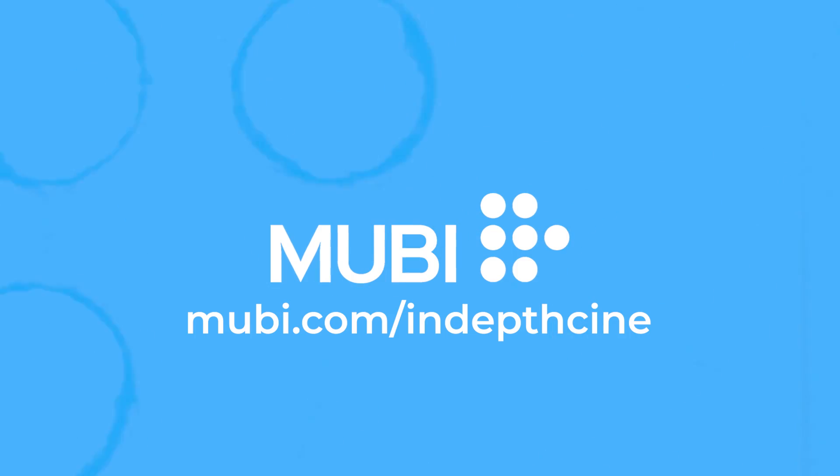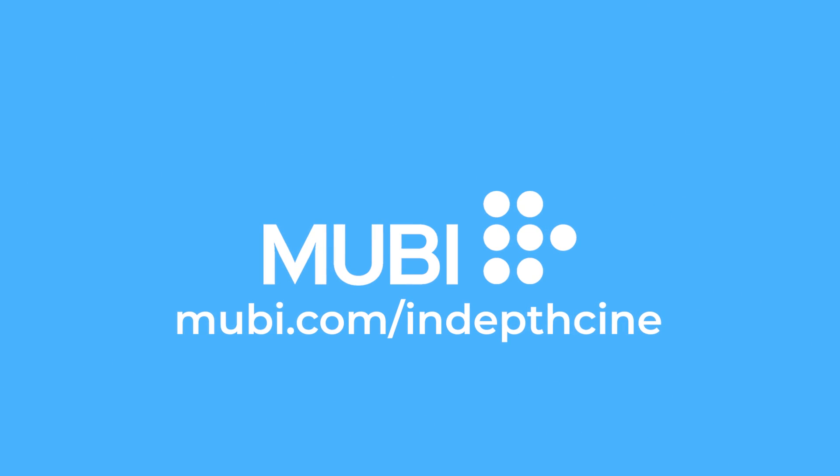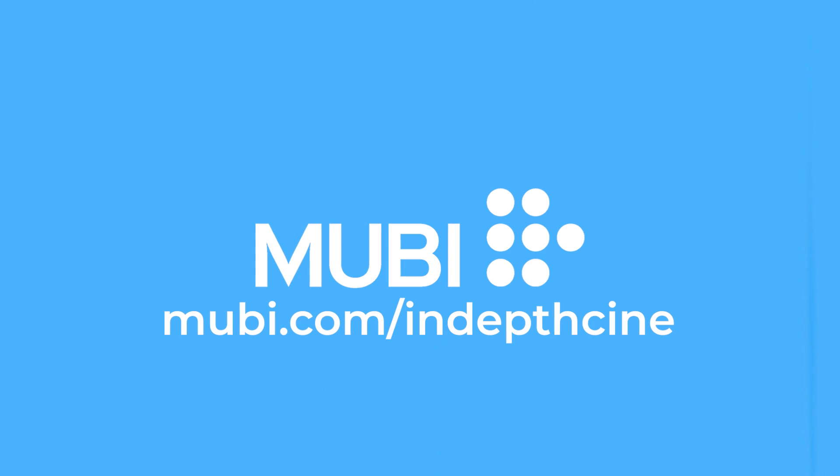To check out their full catalogue of films you can try Mubi free for 30 days at Mubi.com slash IndepthCine. That's M-U-B-I dot com slash IndepthCine for a whole month of amazing cinema for free.